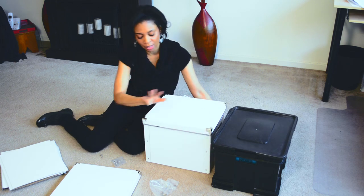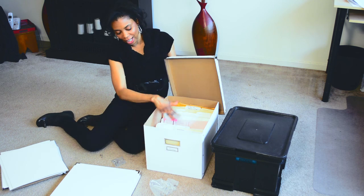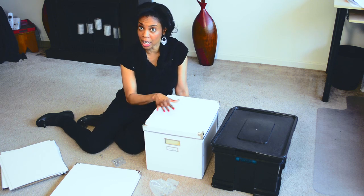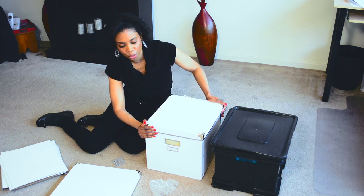This box that I put together myself actually has all of last year's files in it. And you can also put photo albums, all kinds of keepsakes and memorabilia, and you can store this in a closet or your storage space.